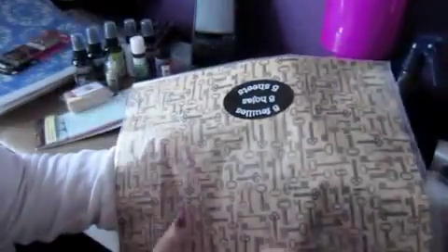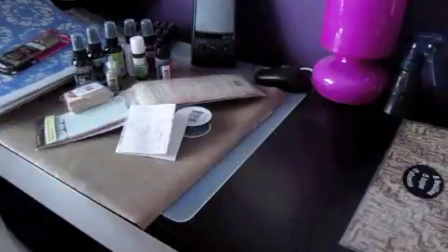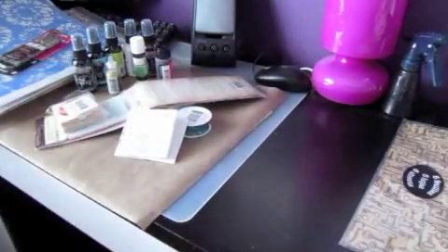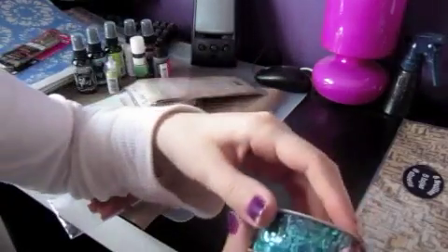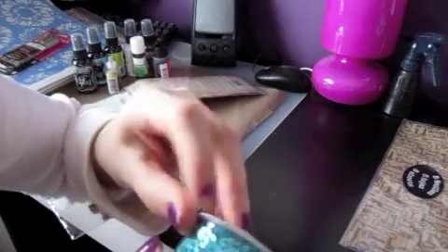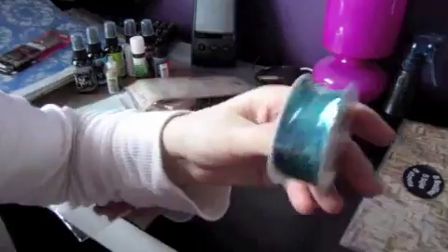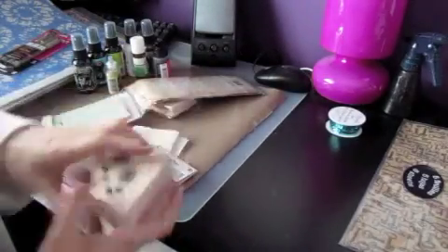I didn't go overboard at Michael's since it's pretty expensive there. They had these tissue papers with a keys design and they were only 14 cents — I had to pick them up. Five sheets is enough for me; I'm not really a vintage-y person but I think it'd be really cool on projects since I enjoy using tissue paper now. From the dollar bin I picked up some sequin trim. I don't usually use trims or sequins, but for some reason this really called to me, so I picked up the blue one — I might add it on pages as a border.